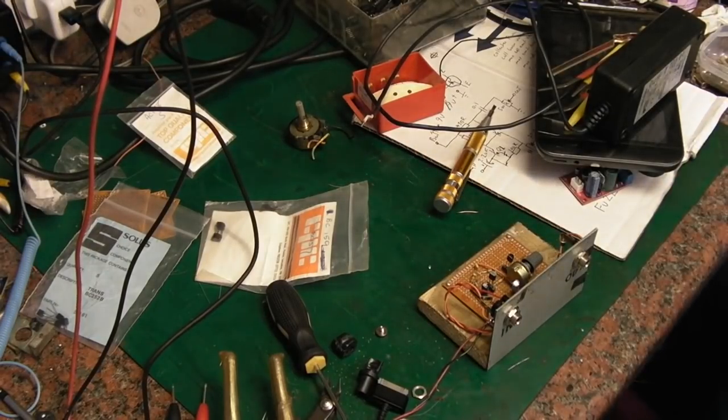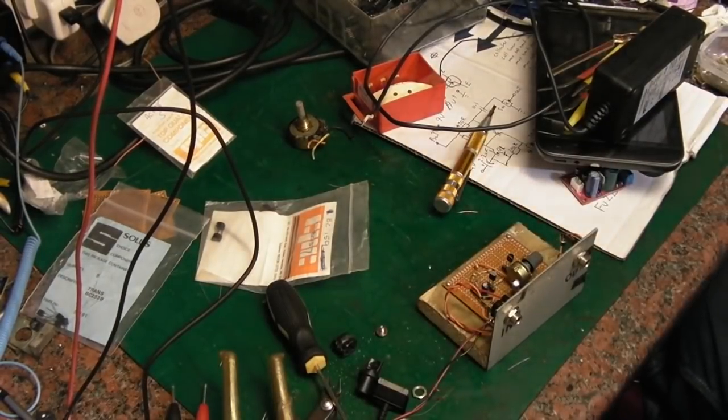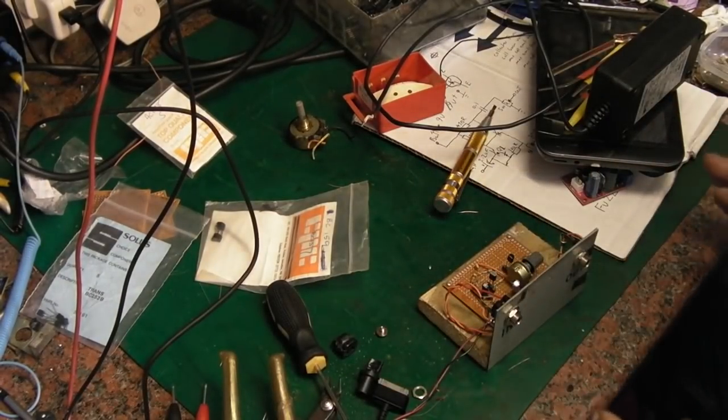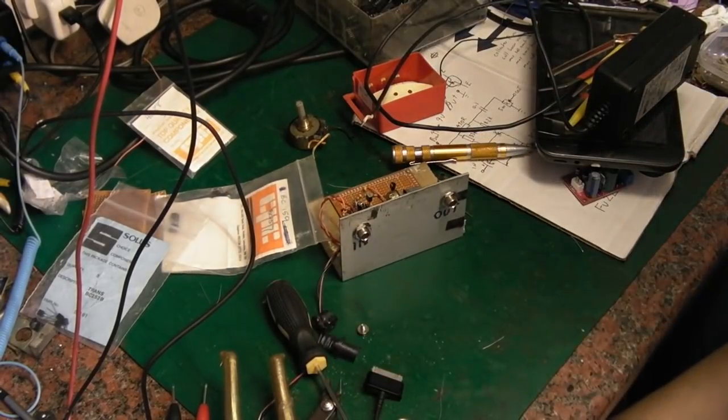Hello there, it's Jay here from Jay's Vintage Junk. First off, sorry about the mess on the bench — I've been playing with things. This isn't what the video is about, but I'll just show you what I've been messing with here.